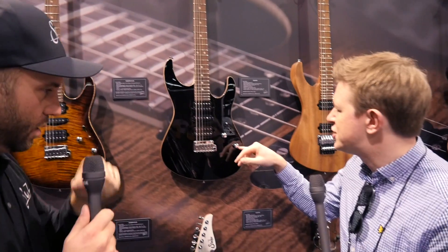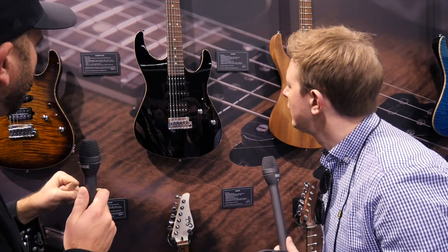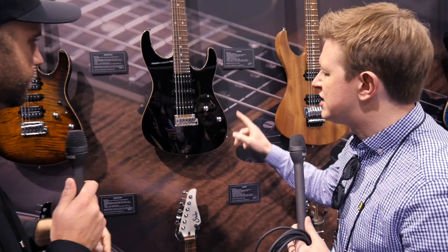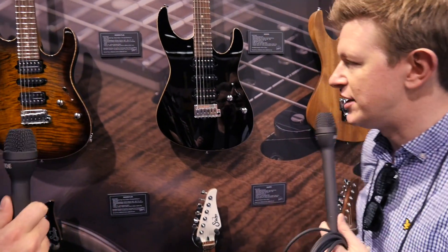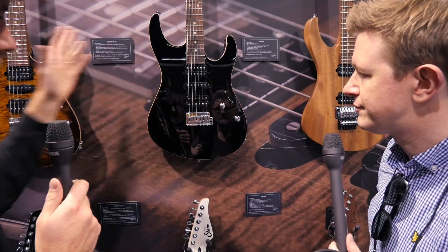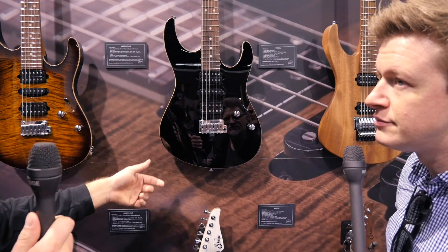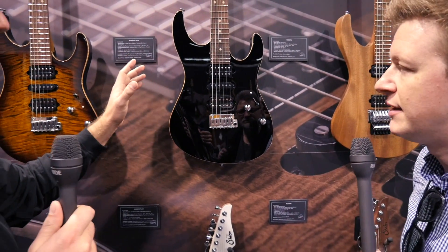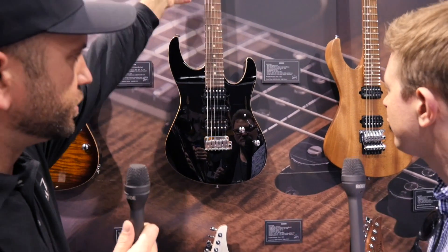Does this bridge the price between the Modern Satin? Yeah, it's going to bridge the price. The main difference here is you've got the solid color, still keeping with the scraped binding, still a maple top, plain maple top underneath. It's a basswood body with a pao ferro fingerboard and maple neck.